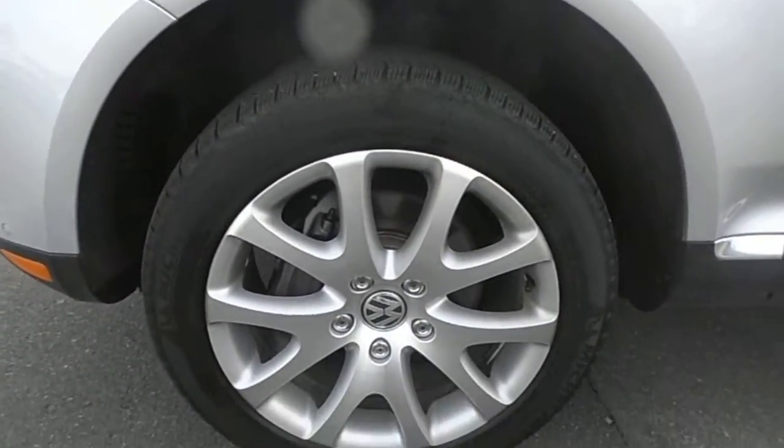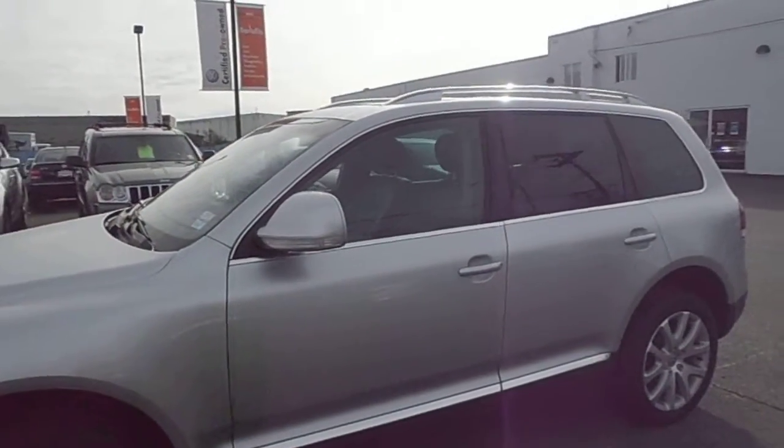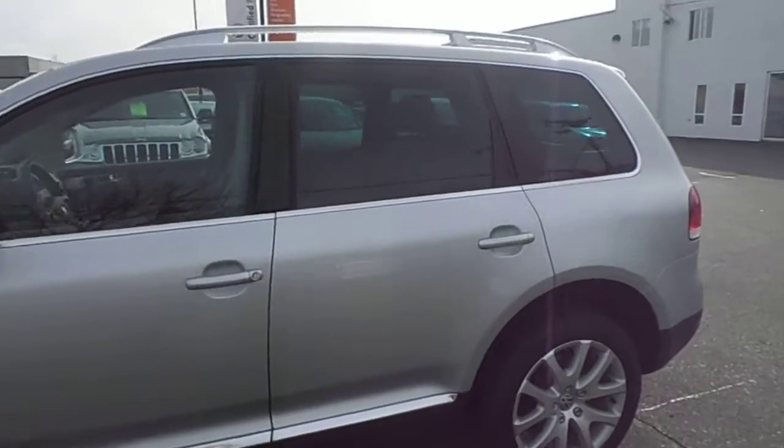Then the front wheel — great shape, nothing wrong with it. And then the side view.